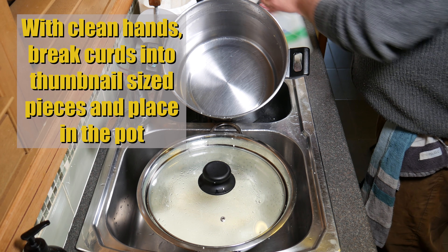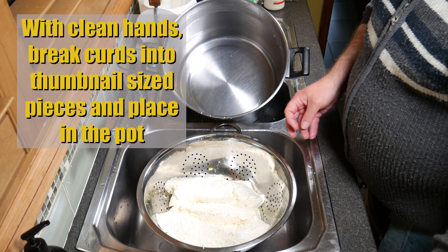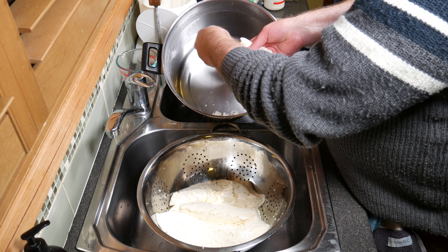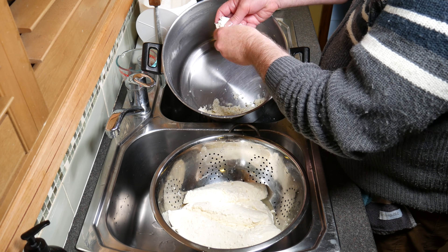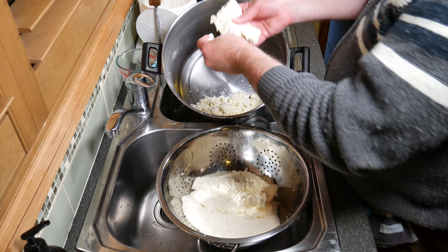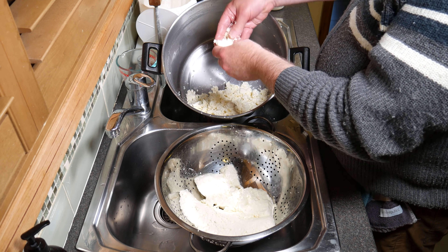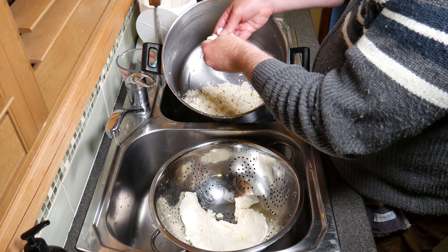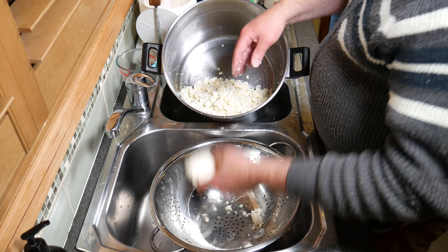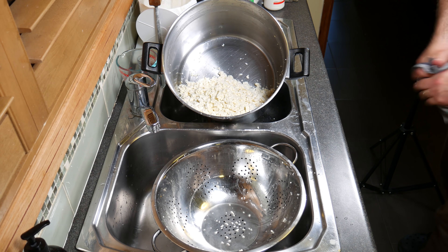Take it over to the sink area and, using the pot we used before, with clean hands break the curds into thumbnail-size pieces and place them into the pot. I'm breaking up each of the big curd slabs — or fingers — using my thumb as a ruler. They'll be a little bit chunky in the pot once broken up. Nearly done — there we go. Quick wash of the hands.